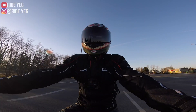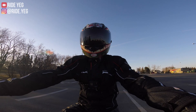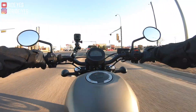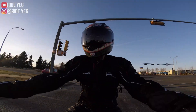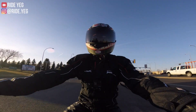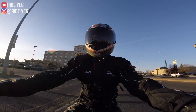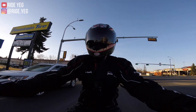I really like the seat height on the Grom. Most of the time just put one foot down anyways, but it's always nice to just have that extra confidence to be able to flat foot or just do some maneuvers on foot. When it comes to weight, this is like 417 pounds — around the same weight as my Yamaha MT-07 and my Ducati Scrambler.